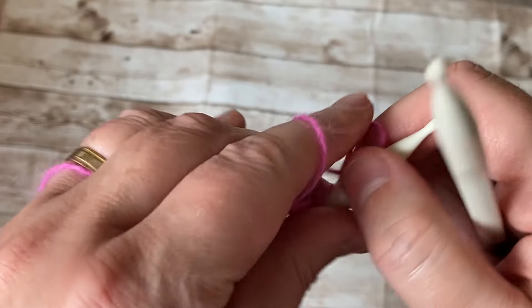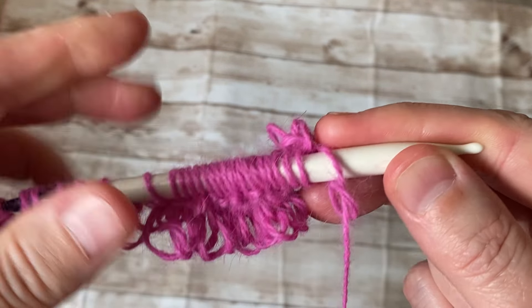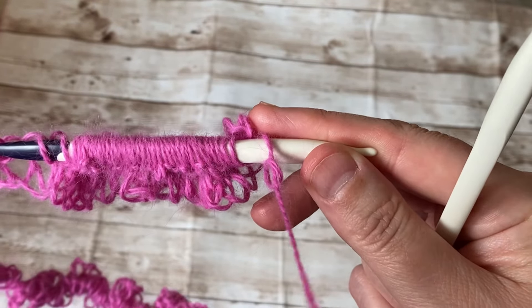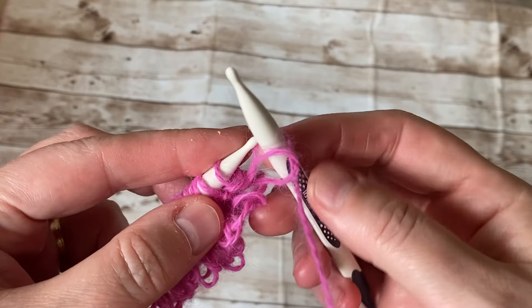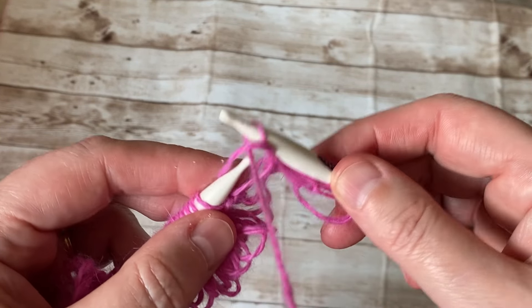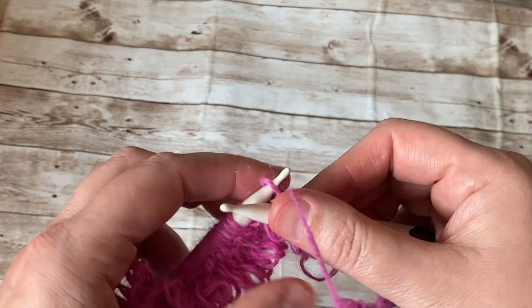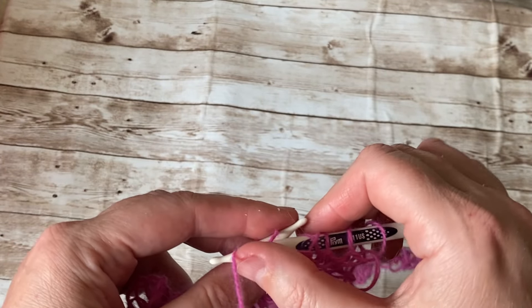We're going to start the third row, which is going to be on the wrong side. I knit my purls Turkish style — it's easy for me, and the yarn comes over my neck. The first stitch I'm not going to knit. From the second stitch, purl and try to make it as loose as you can — it's a little tough when you're a tight knitter. So I did three purl stitches, now we're going to do a yarn over twice and then purl. We need that space to make that stitch.